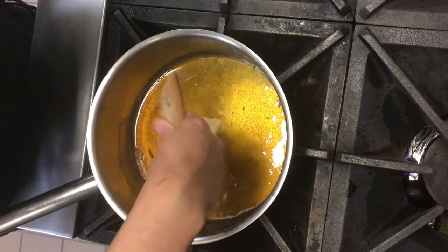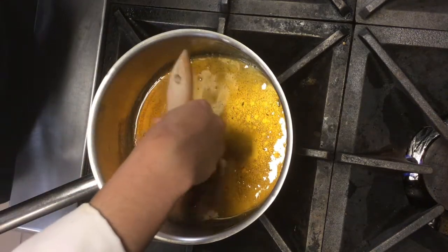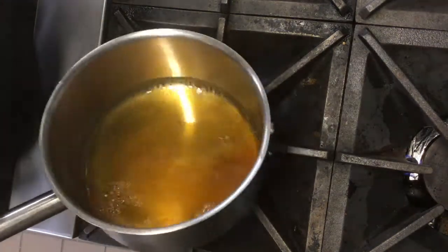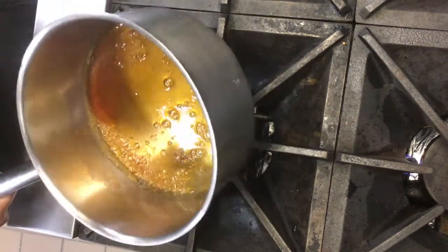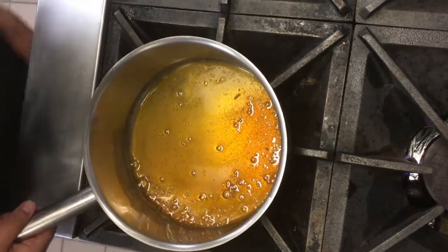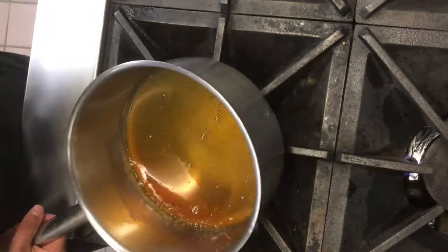Once you do this, it's very important that you again swirl that pot around so that you incorporate them. If you use cold water it actually cools the caramel that is already in there, and it will cause that cooling sugar to crystallize, which just spreads throughout the whole mixture — and that's not what we are looking for. So we'll continue to swirl around until we get a deeper caramel color.